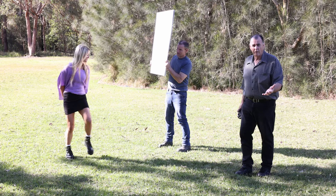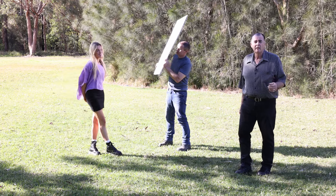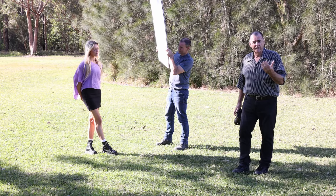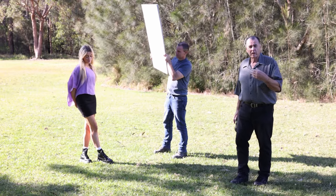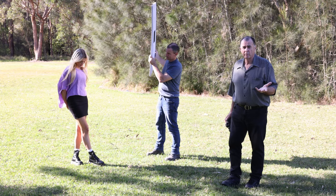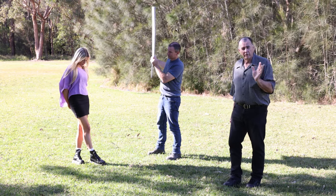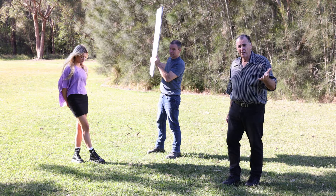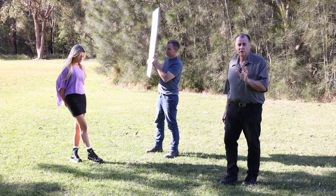If we move that reflector further away, the light gets less intense. If we move it closer, the light gets brighter — it's just following the inverse square law. Also, if we move it closer, that light gets softer because the size of the light source becomes larger in relation to Layla.